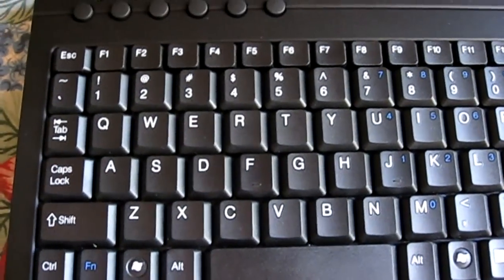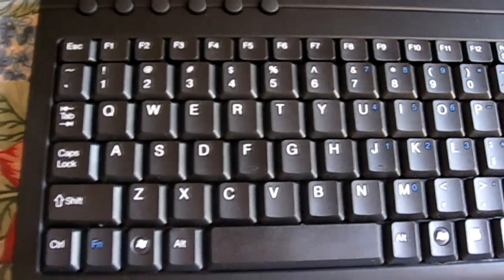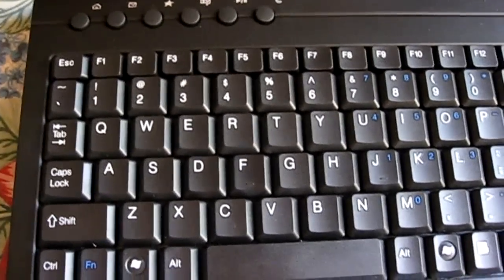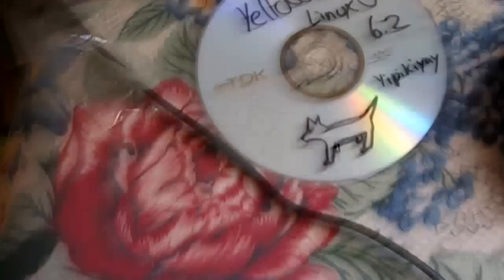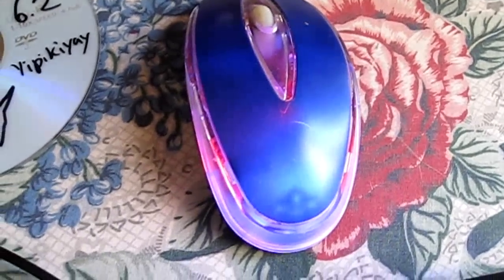What's up everybody, YouTube is Explicit91. In this video I'm gonna show you how to install Yellow Dog Linux on your PS3 system. Here's a brief introduction of what you're gonna need: you're gonna need your keyboard, your Yellow Dog CD — I'll include the link to download it in the description — and you need a USB mouse to connect to your PS3 system.